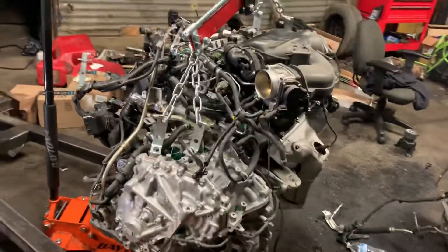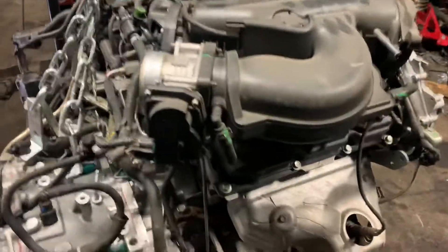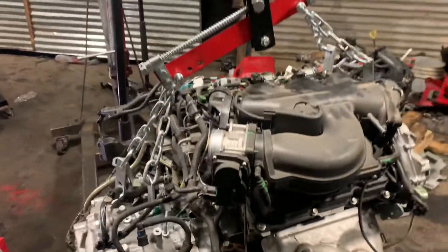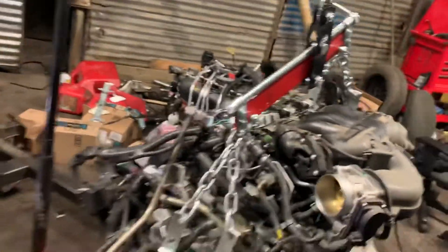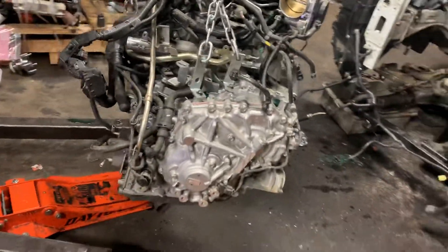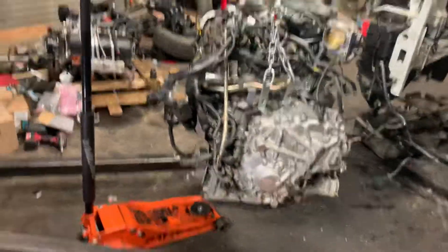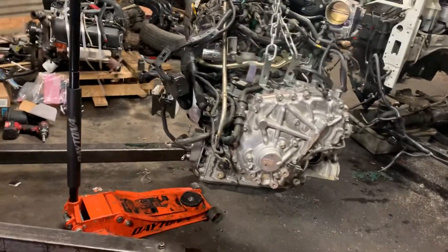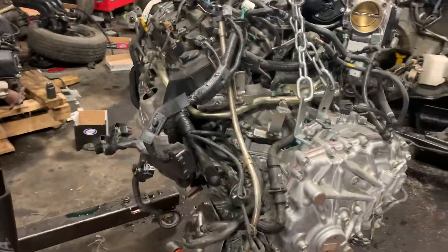The reason I'm making this video is to share with you guys a couple of tips on how I removed this thing. You can see it's got to come out with the transmission — there's no option out of that. It's got to come out like this in order for you to not struggle too much with it.